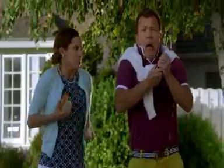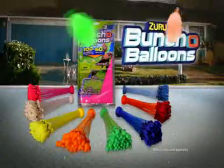No more getting tangled in ties! Zuru Bunch of Balloons — they're a total blast! Self-sealing Zuru Bunch of Balloons, each pack sold!